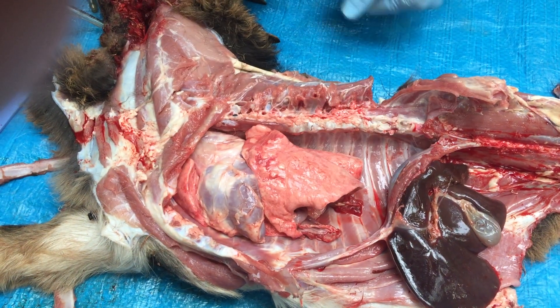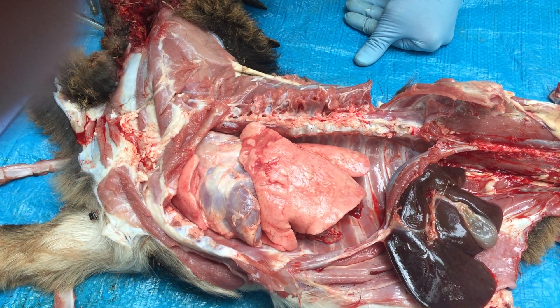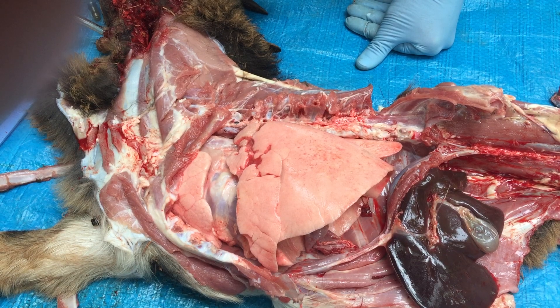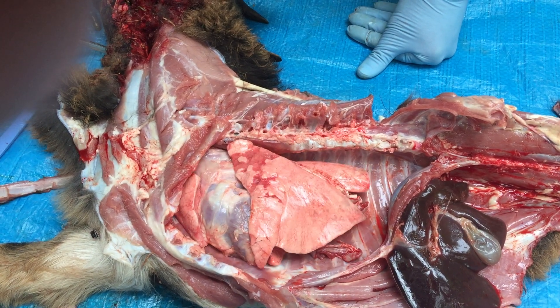Now we're just going to start off with no PEEP, just bagging. So that's zero PEEP, just IPPV. You can see the lungs just deflate right back down to normal.